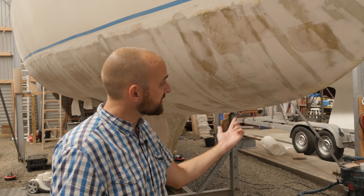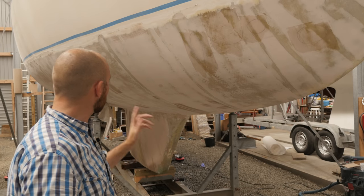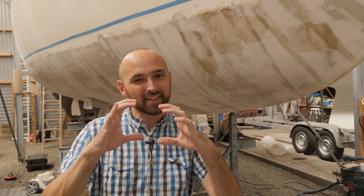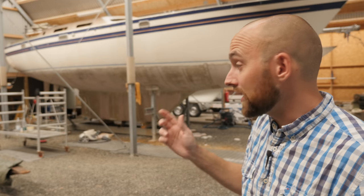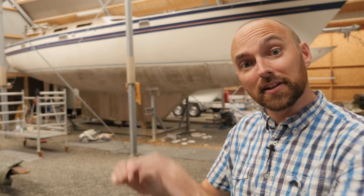I'm almost done fairing the port side with the exception of the keel, and on the starboard side I am done with the exception of a tiny little area on the keel. A few more days of this and I'm going to be done fairing the hull, which is going to be awesome — but of course there's a lot of sanding standing in my way. One recommendation I got from Flexisander was to use their power sander to do an initial pass before switching to the manual torture boards, so we'll try that later this weekend.